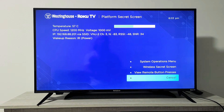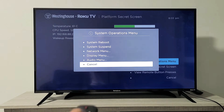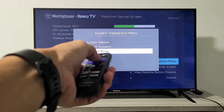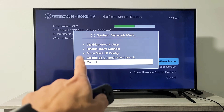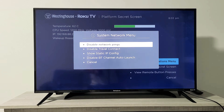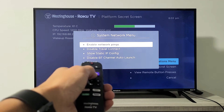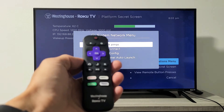You have to go to the system operations menu right here — press okay on the remote. Then we're going to go up to network menu right here, press okay. The first option says 'disable network pings' — you can see it right here. Go ahead and click okay, and that 'disable' turns to 'enable network pings.' That's the first step.